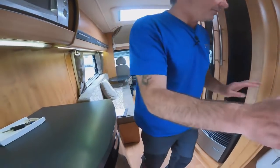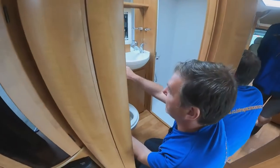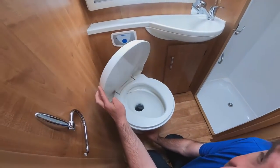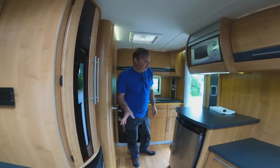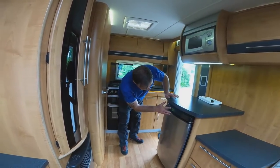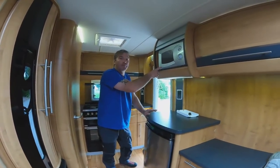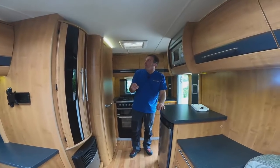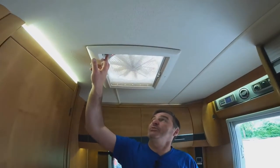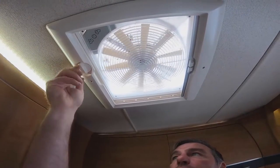Into the shower area — we have a cassette toilet. If you press the button and nothing happens, it's because the pump isn't on; go back to the consumer unit and switch the pump on and the water will flow. There's a little grey flap that you pull to empty the water out. We also have a microwave above, which works off 230V so you need hook-up to use it. There's an extractor fan above that works off 12 volts — you can draw air out or in — and it also opens as a skylight.